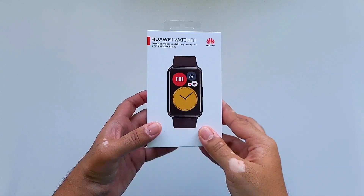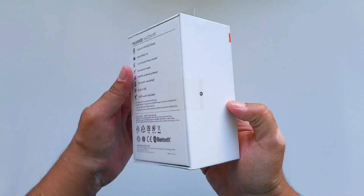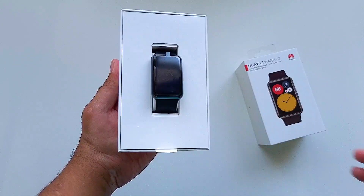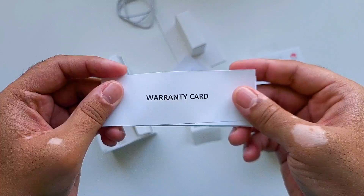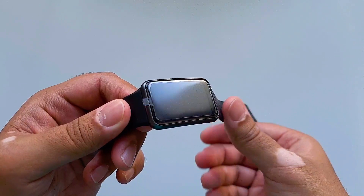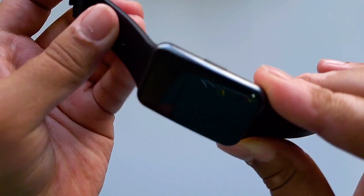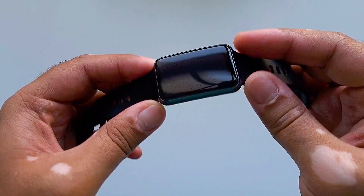Here we have the box itself. It's pretty compact with the usual product image on the front, while on the back you can find all the general specs. It's pretty simple and thinner compared to Apple's offering.